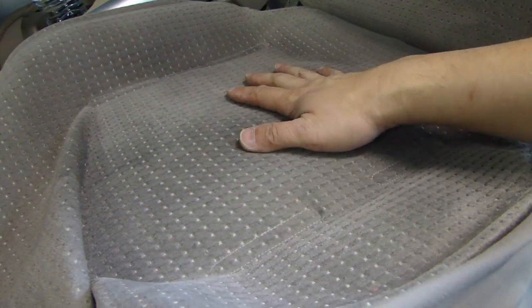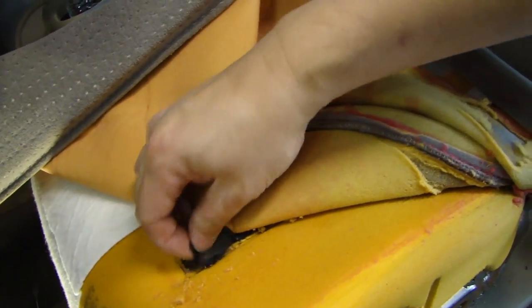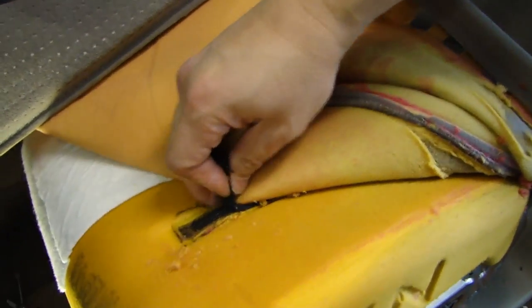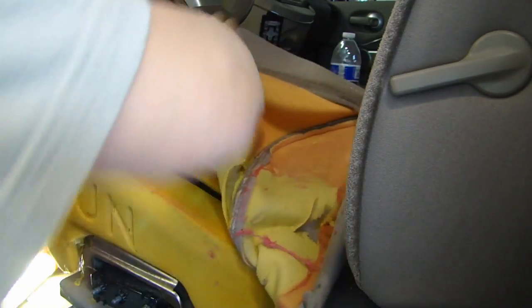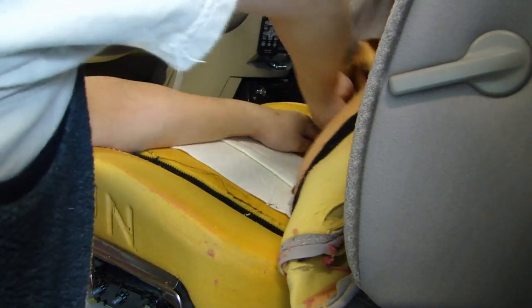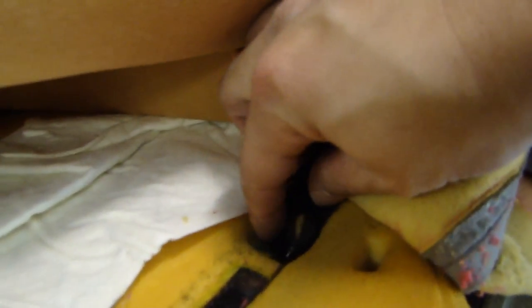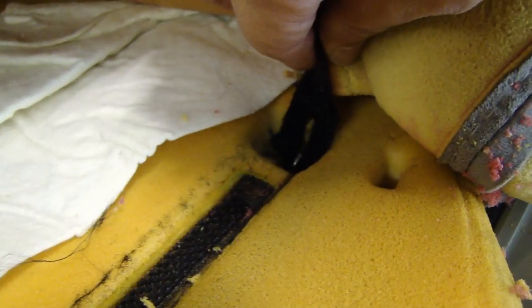If you look at the seat cover, you see the two lines running on each side. When you lift up the seat cover, you'll see that there is a Velcro strip that you need to slowly just pull back. At the end of the Velcro strip, there's actually a metal clip that you need to release, and then the rest of this Velcro will come out.